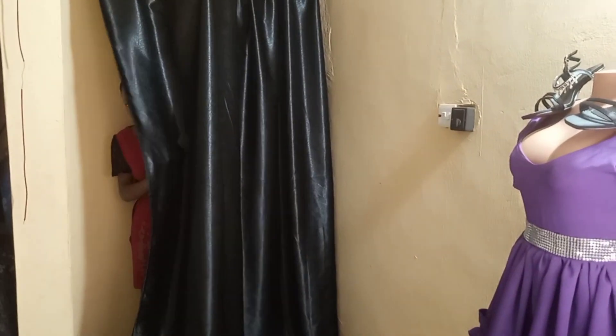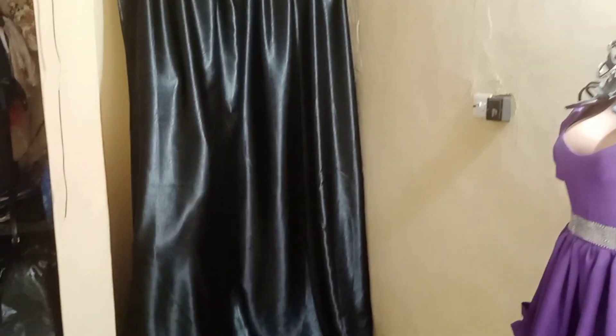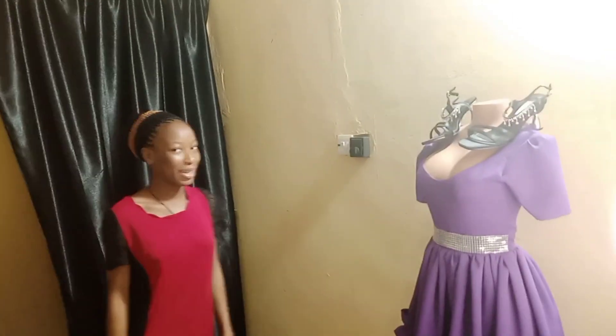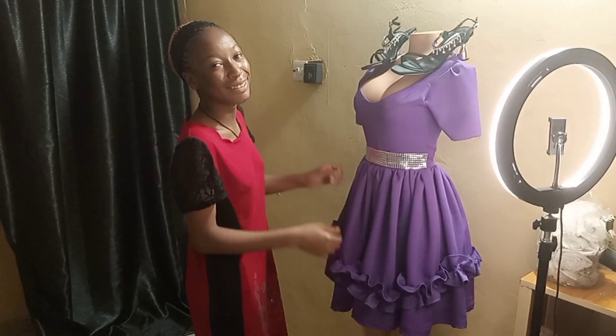This was the funniest part — she came in two or three times, and when she found out I was filming her she was very very shy! But she was just so happy. Her reaction — she loved the dress. Guys, the dress was so beautiful and she really loved it.